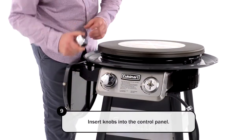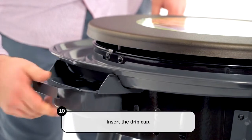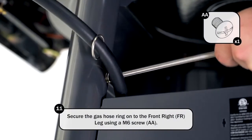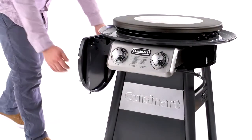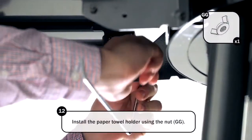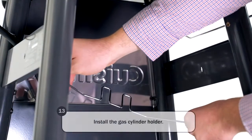Insert knobs into the control panel and push in firmly. Insert the drip cup. Secure the gas hose ring in the right front leg using the M6 screw. Install the paper towel holder using the nut.